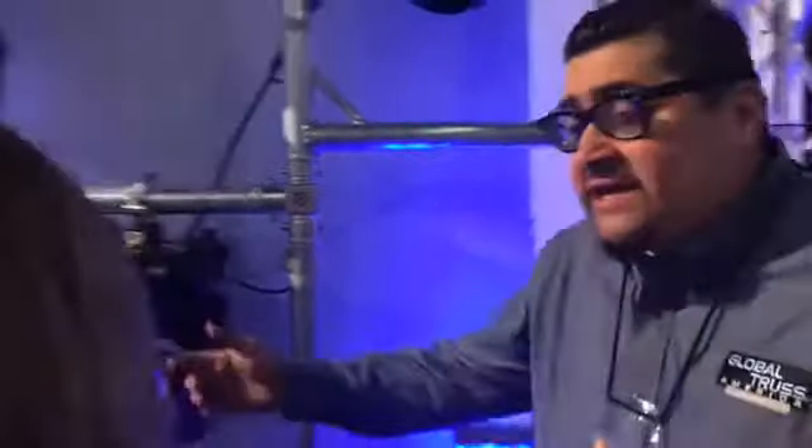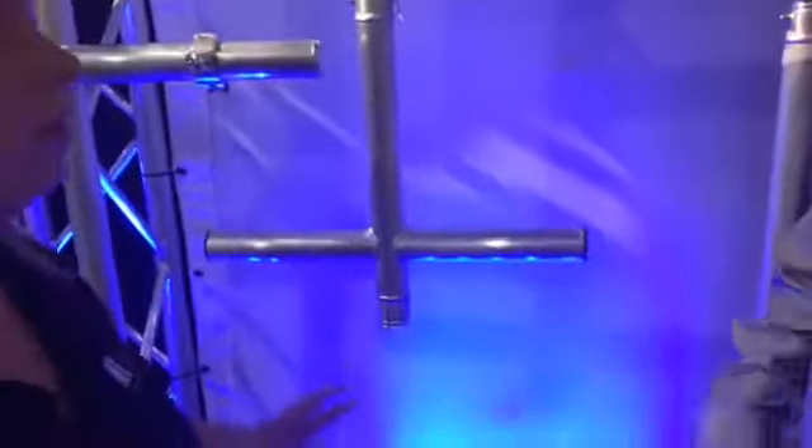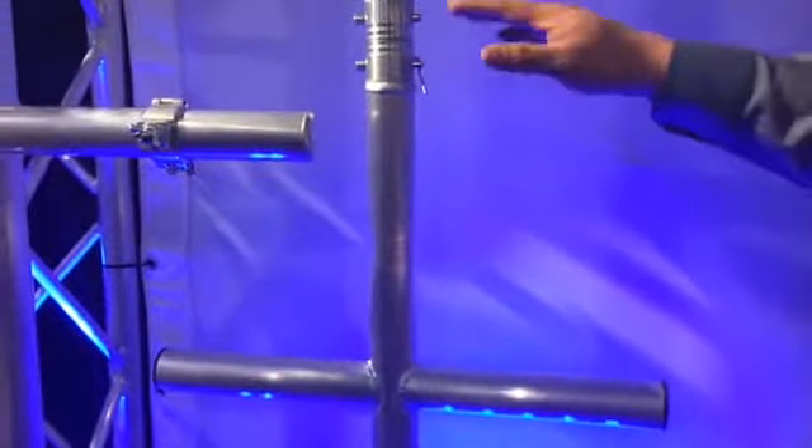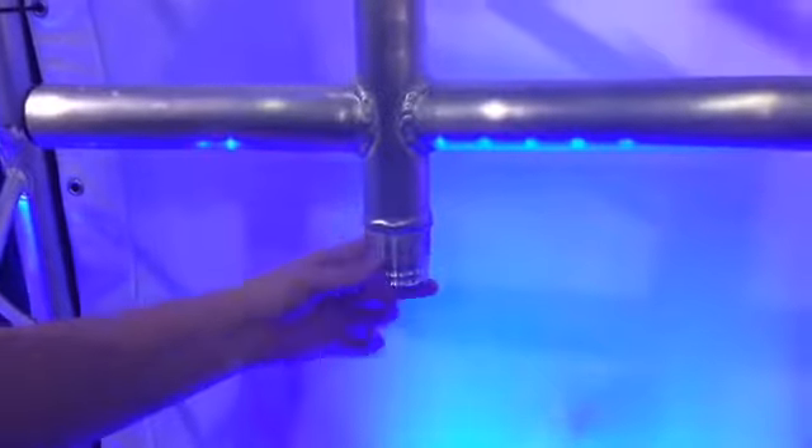We have an addition to that — if you want to extend, we have the GTMOD EXT. It extends right under it, so you could put another piece of truss on the bottom here with a coupler.